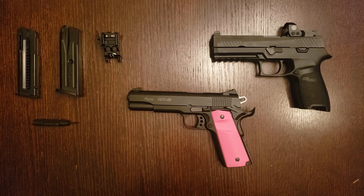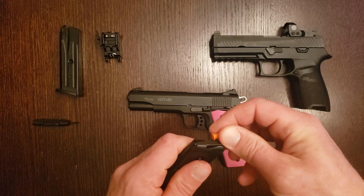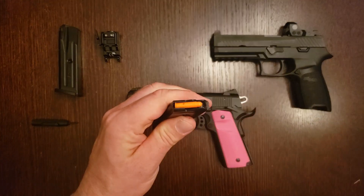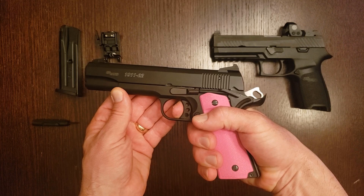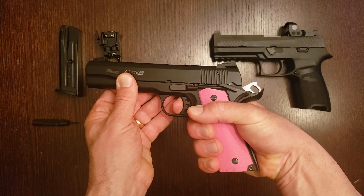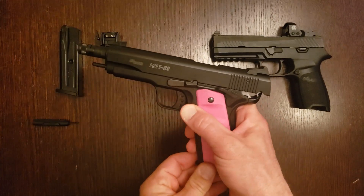Another pleasant surprise when comparing SIG's photos of this pistol with the model we received is that the frame is black, not dark gray. Yet another pleasant surprise is the trigger — it's really quite good, breaking cleanly at four and a quarter pounds. Because it's a rimfire and I haven't been able to conclusively determine whether it's safe to dry fire, I'll use a snap cap to demonstrate its trigger. It's externally adjustable to limit over-travel, but ours came perfectly adjusted from the factory.